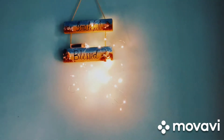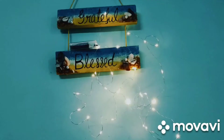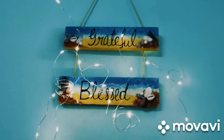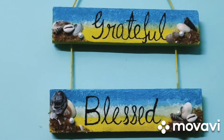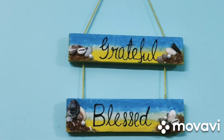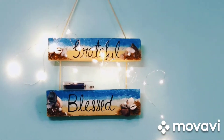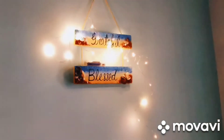Now we are ready. Please like this video, and thanks for watching. Bye bye, take care.